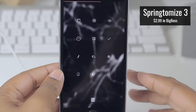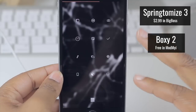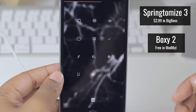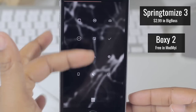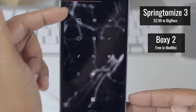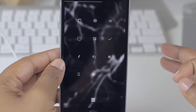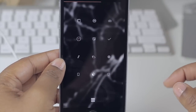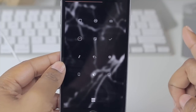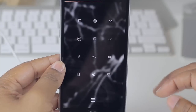The layout I have here was done with SpringTomacs 3 and in conjunction with that, Boxy 2. I probably could have done the entire layout with one tweak instead of both, but I used SpringTomacs 3 to get the layout and Boxy 2 to shift the icons downward a little bit, because originally they were up at the top of the screen. The settings for these tweaks will be on my website — I know I said that in my last video but this time I'll actually upload it and link it below.